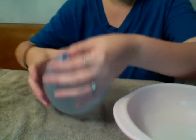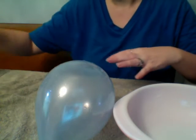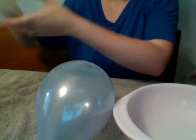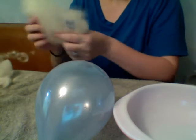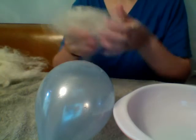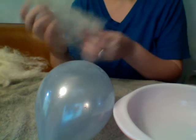The key to this being successful is using very thin layers of wool — and I mean thin. You can see the balloon through it thin. If you don't, it will be too thick and it won't felt properly.